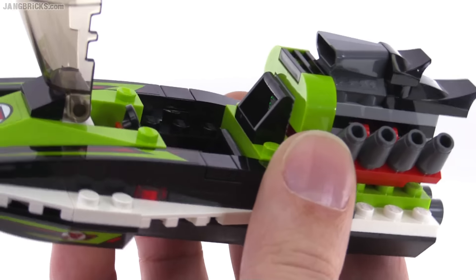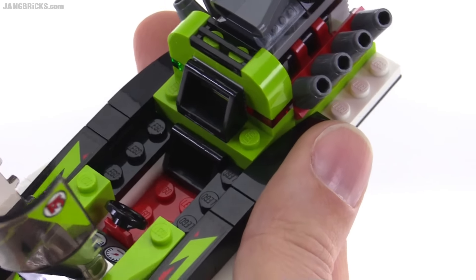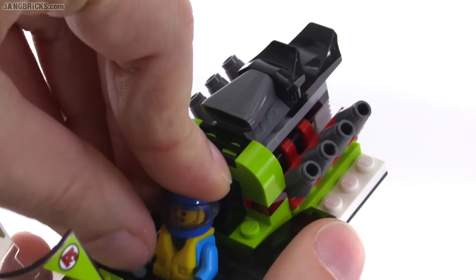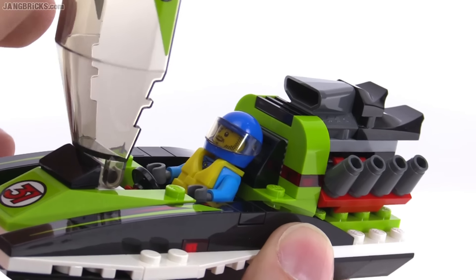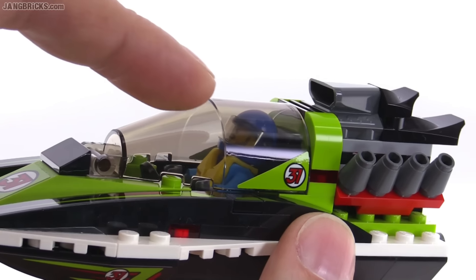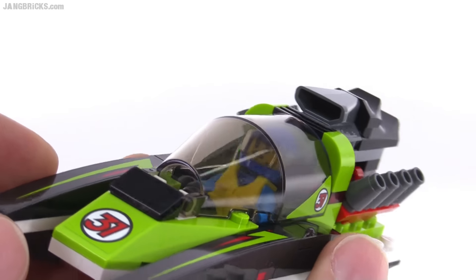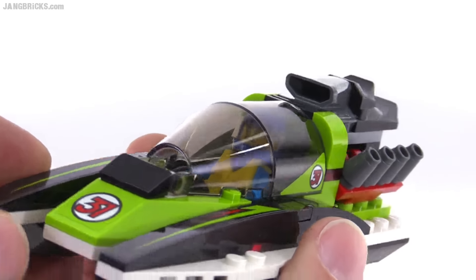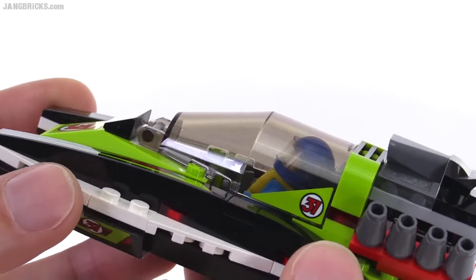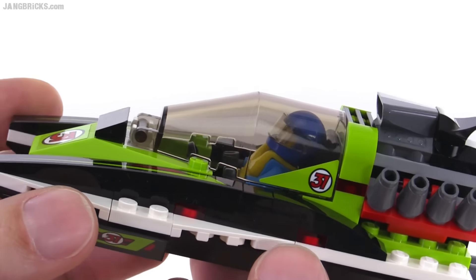Your figure is able to sit in there right down on the base with studs to connect to his legs, and he leans back just a little bit. I like that amount of lean — it makes him seem like he's trying to get a little bit low without looking straight up towards the sky. Sometimes when they lean the seats back too far it looks like they're just looking up, but the angle here makes sense.